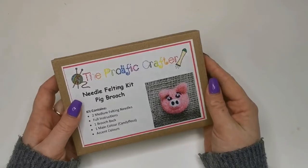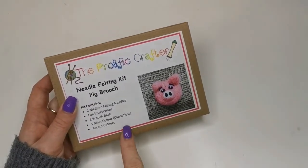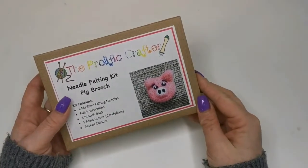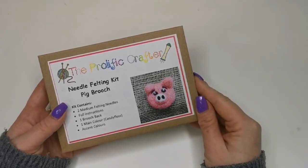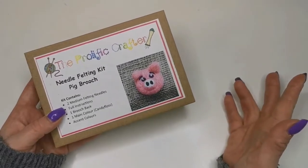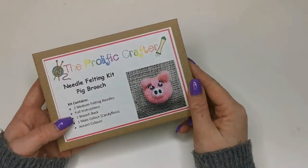Hi! Today I'm going to go through with you how to needle felt a pig brooch. We've got pink pigs, orange pigs and black pigs all available on the website in our brooch kits. The kit makes one little brooch but of course once you've got the instructions you can make as many as you want in all different colours.